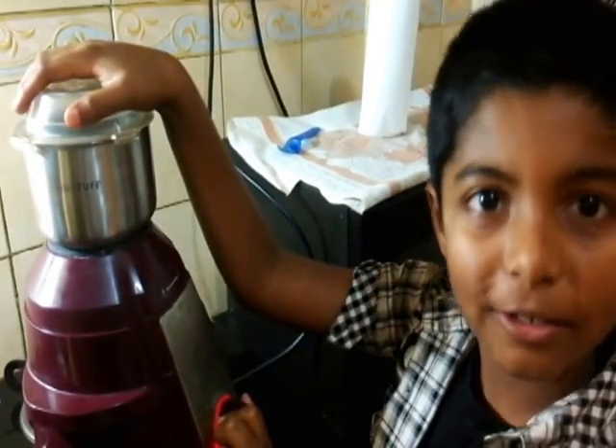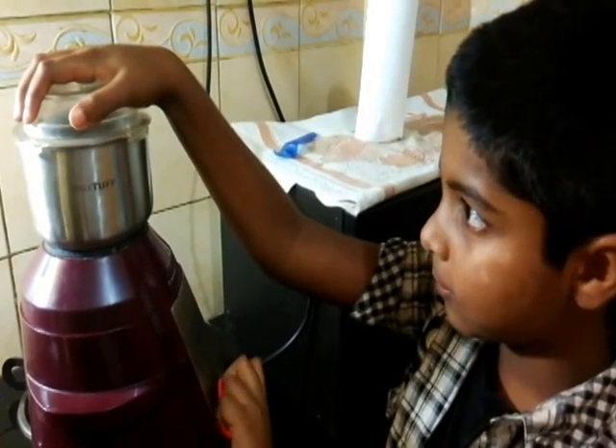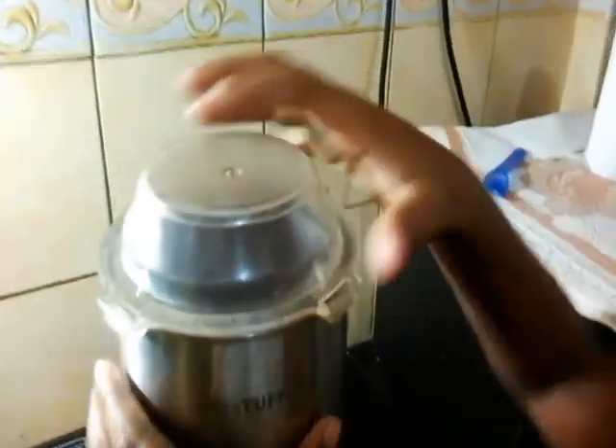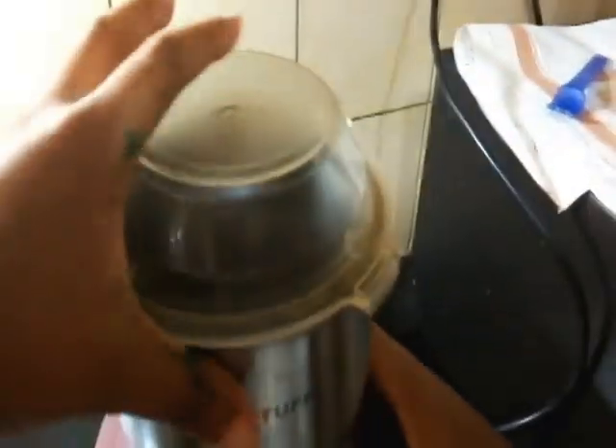Now I am going to grind this to a fine powder. You can see it has become a fine powder.